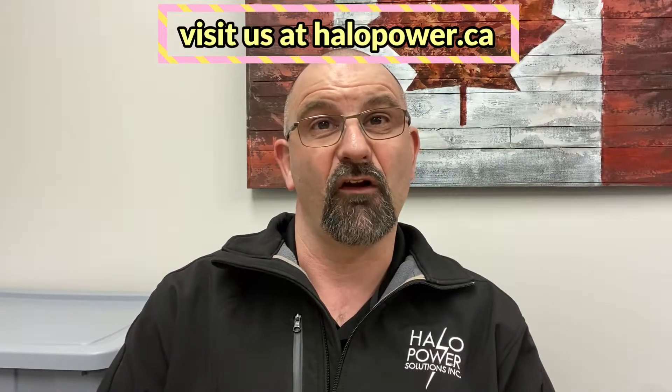And if you do have one of these Federal Pacific or Federal Pioneer panels in your home, reach out to us for a free quote on replacing these panels. We'd be happy to make your home a safer place.